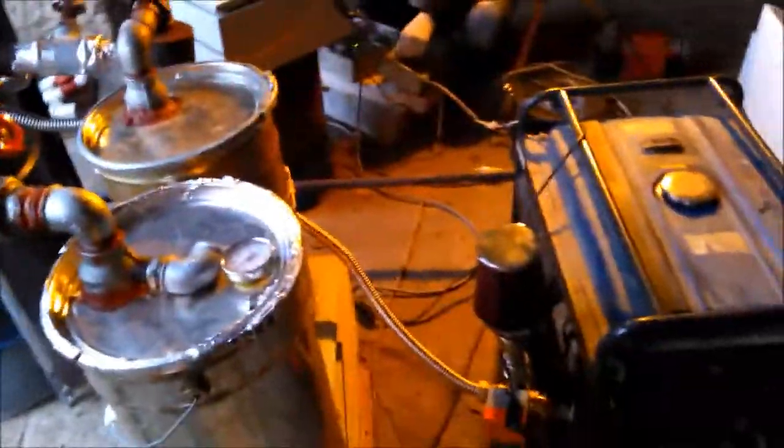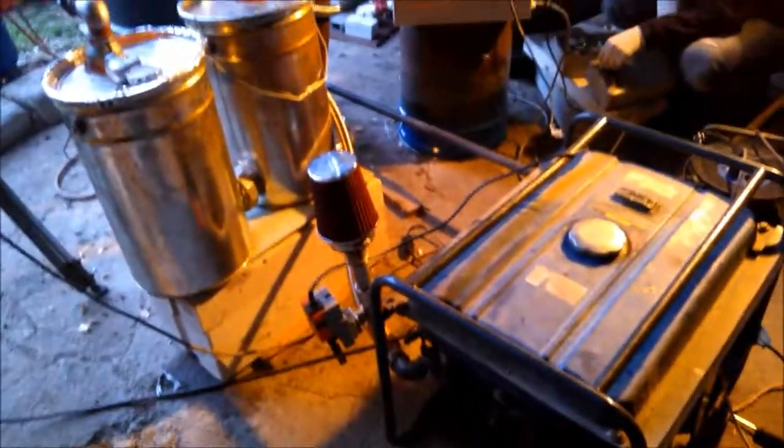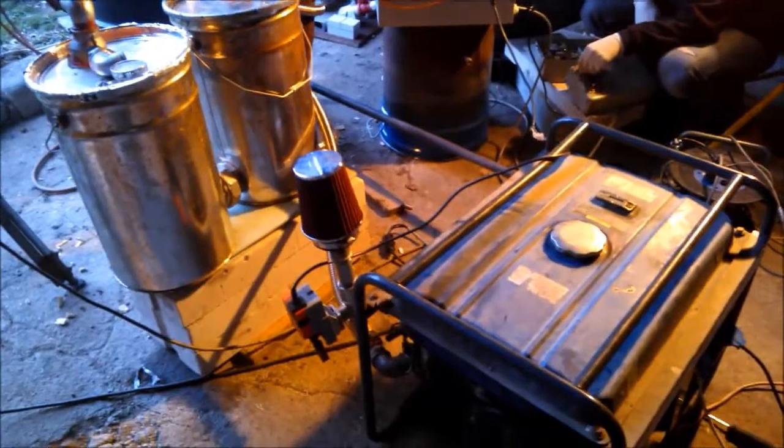Running on wood gas now — almost, well, let's say half an hour. We will try to continue as long as possible.